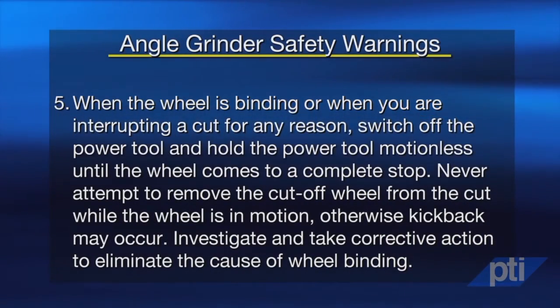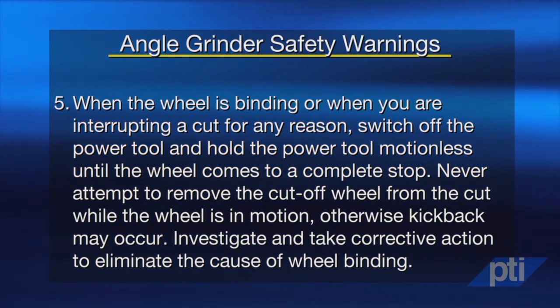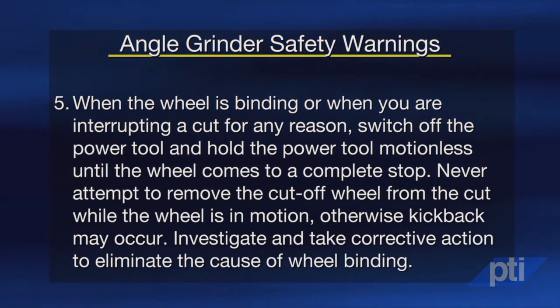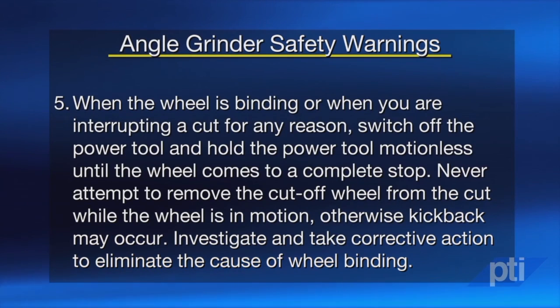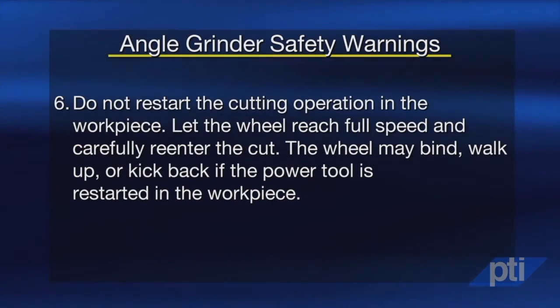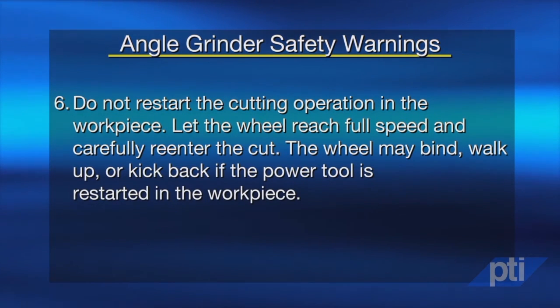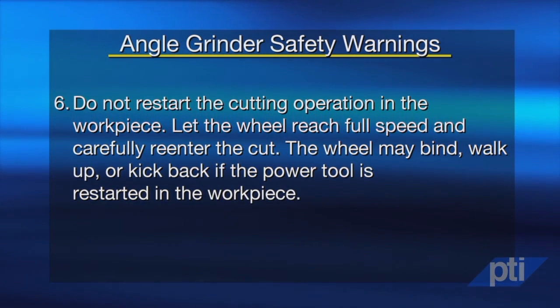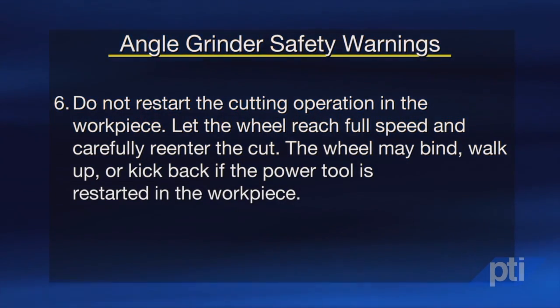When the wheel is binding or when you are interrupting a cut for any reason, switch off the power tool and hold it motionless until the wheel comes to a complete stop. Never attempt to remove the cutoff wheel from the cut while the wheel is in motion, otherwise kickback may occur. Investigate and take corrective action to eliminate the cause of wheel binding. Do not restart the cutting operation in the workpiece. Let the wheel reach full speed and carefully re-enter the cut. The wheel may bind, walk up, or kick back if the power tool is restarted in the workpiece.